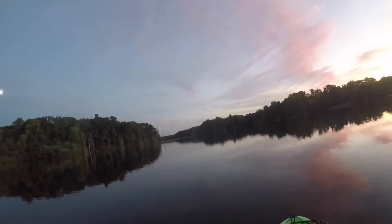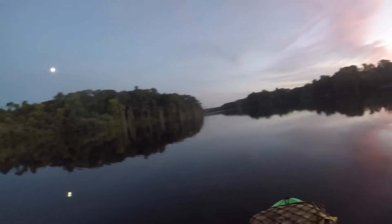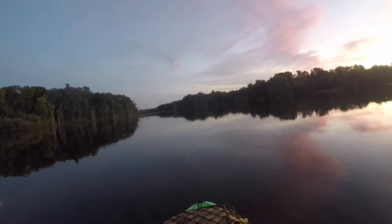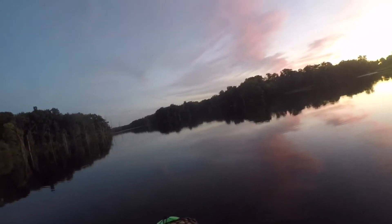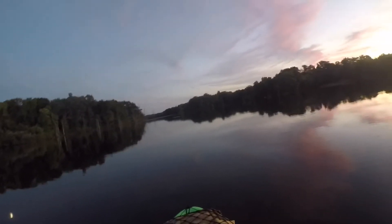I've actually never paddled all the way to the end of this lake, and I still don't think I'm going to today. I'm pretty sure the full length is about a mile and a half to two miles — that's what I've heard anyway.